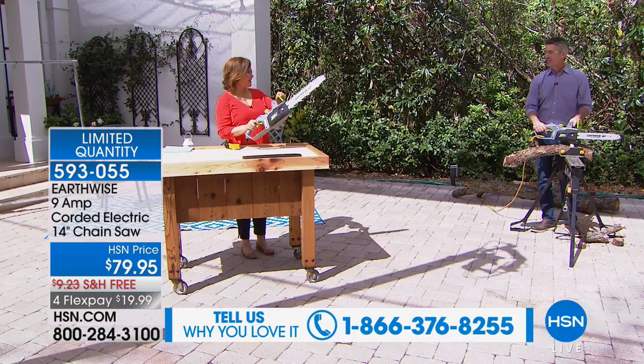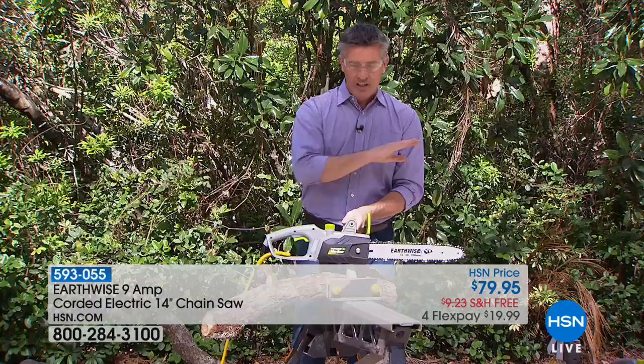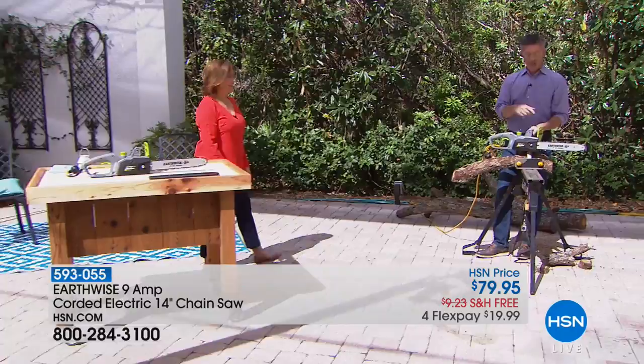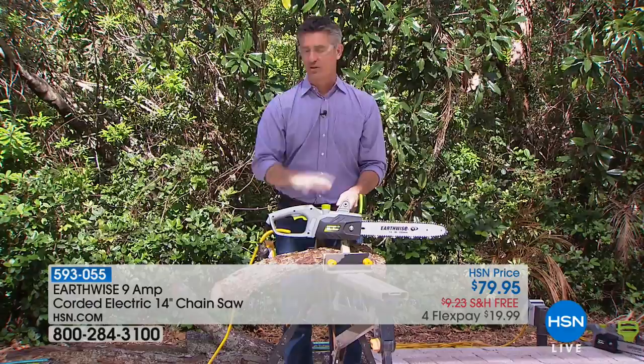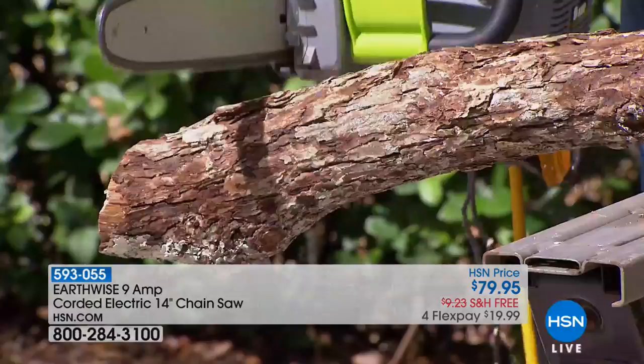It's seven pounds — shockingly light. Seven pounds for a 14-inch bar and chain with the automatic oiling system. I think the reason maybe you don't have a chainsaw right now is because you thought it would be so difficult to use, so impossible. What you anticipate is that you really have to hold on tightly, but because this has got plenty of power with that 14-inch bar and chain, you're going to see how smooth it is to go through that wood — I'm not fighting with that.